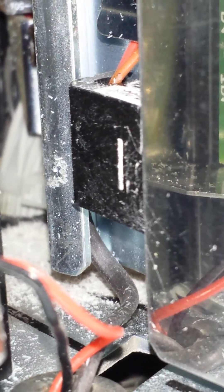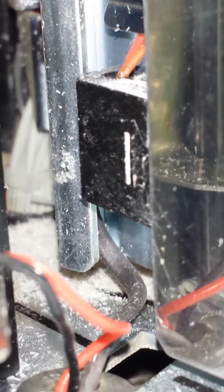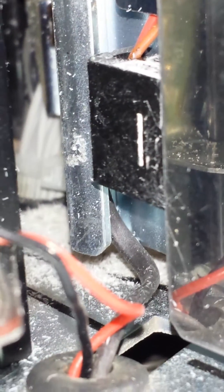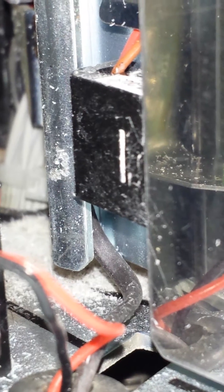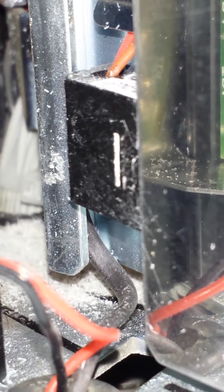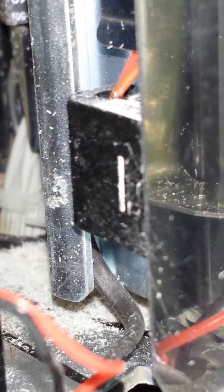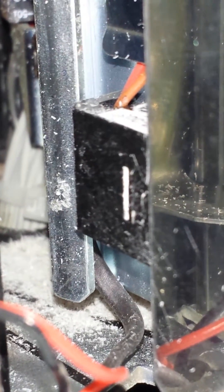It can get combined with some adhesive in some cases, but perf dust alone has managed to completely clog or obstruct the viewing eye that's supposed to look through the material and see the label gaps. This allows the printer to calibrate for top of form and know where to print the label image.